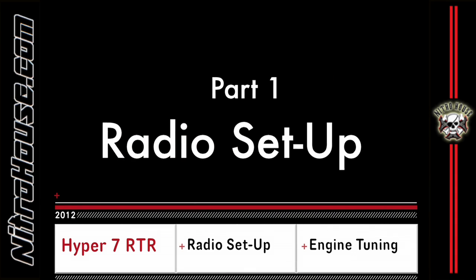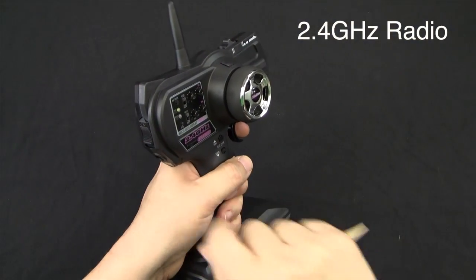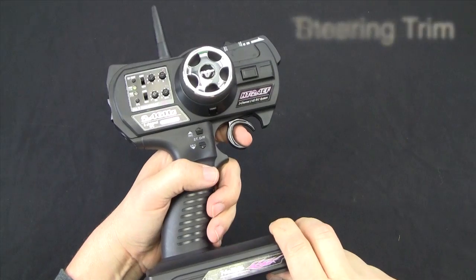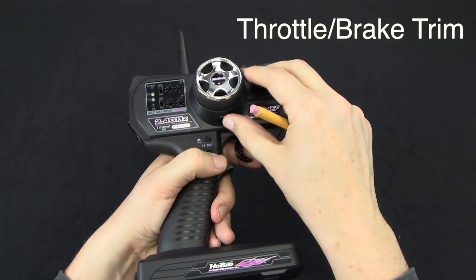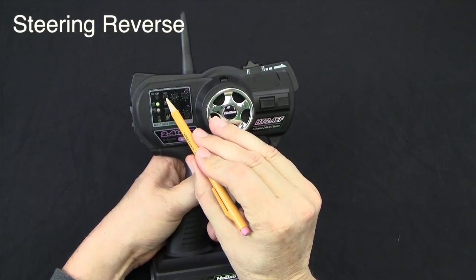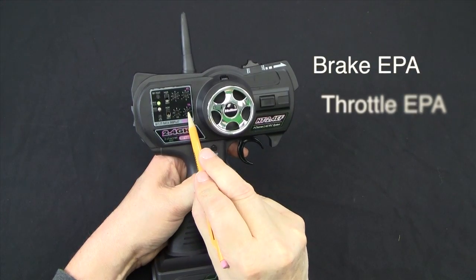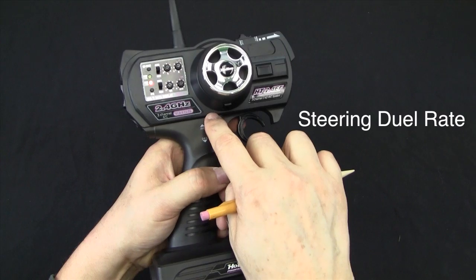Part 1: Radio Setup. The new Hyper 2.4 gigahertz radio comes with many new features. This two-channel radio has steering with the trim tab above the wheel, throttle and brake trigger with the trim tab under the wheel. The servo reversing switches are located on the face, with the steering reverse switch with the left and right endpoint adjustments.